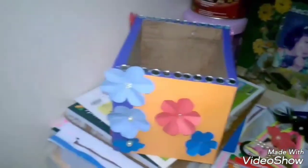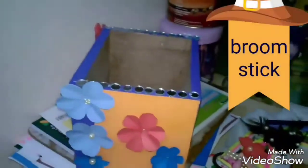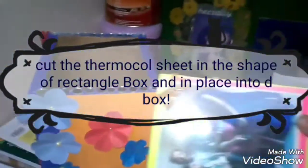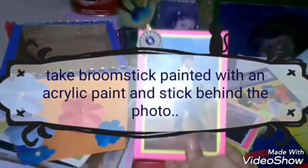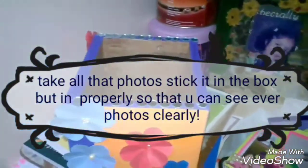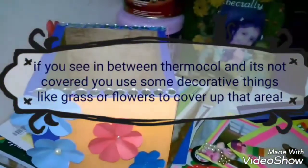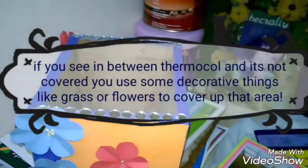Now you need two more things to make the photo bucket: a thermocol sheet and the broomstick mentioned earlier. Cut the thermocol sheet in the shape of a rectangle and place it inside the box. Paint the broomstick with acrylic and stick it behind each photo. Arrange all the photos in the box by height. If there's any visible gap or see-through space, use grass or flowers to decorate in between.